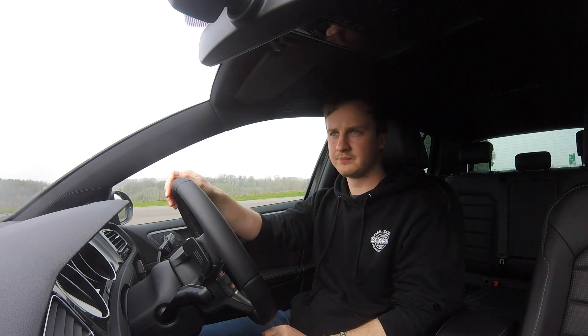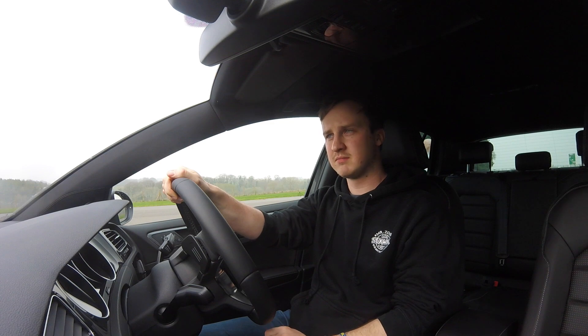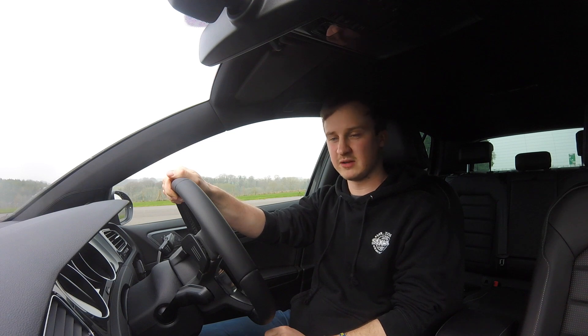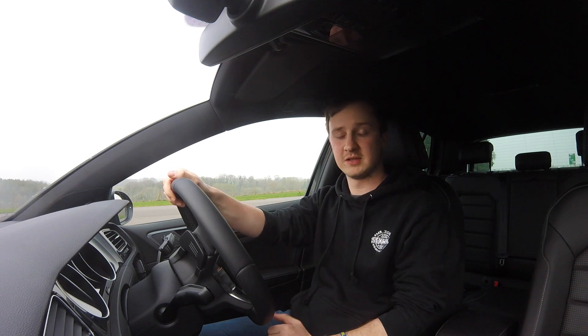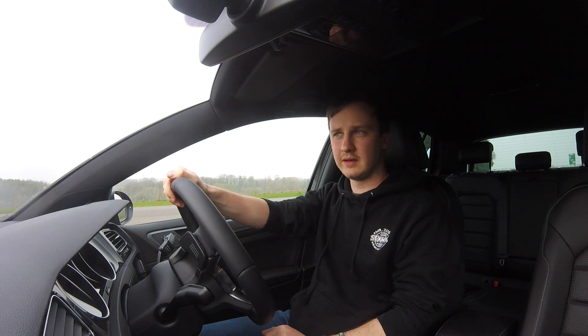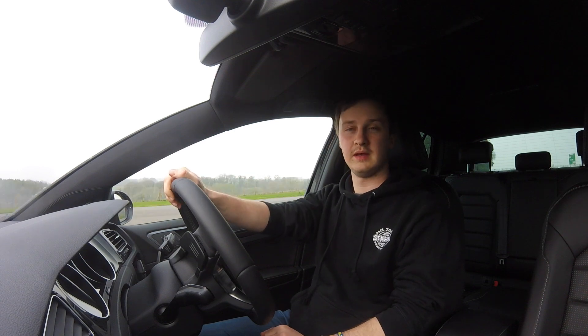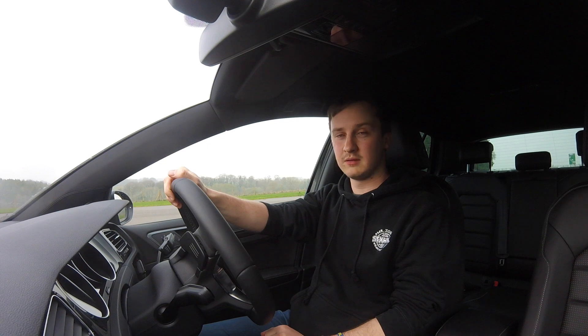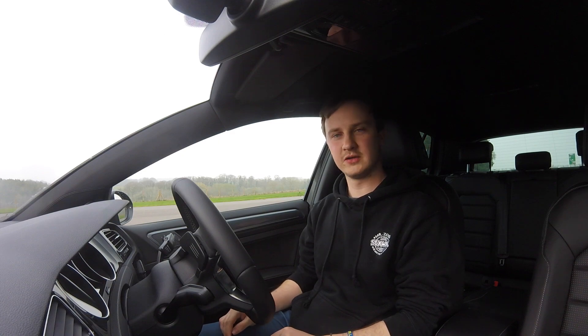Thank you very much for watching. I know it's a bit of a different and shorter one, but I don't know a huge amount about cars — if someone my age was looking at buying or financing something like this, it might just be nice to hear an opinion from someone with similar knowledge. Let us know if you hated it or want to see more stuff like this in the comments below — we have friends with some interesting modern cars, and I've got a friend with an S1 I'd quite like to do a video on. Please subscribe and watch another one of our videos — we'll upload again shortly.